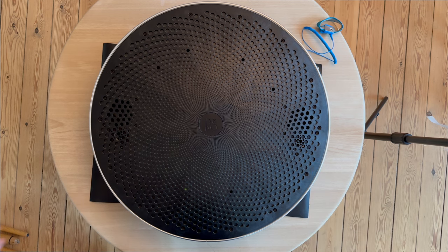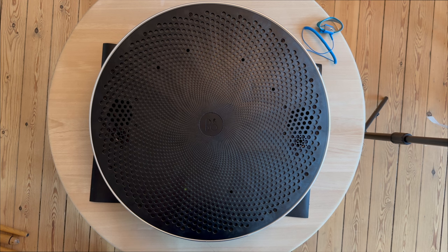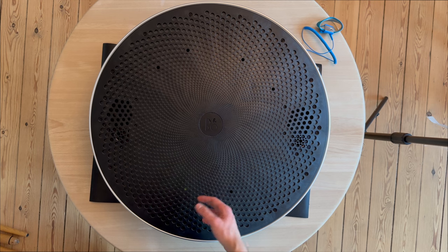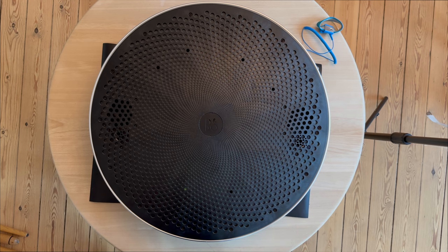Today we're going to do a disassembly. It's actually my first time disassembling a Beoplay A9. I bought it second-hand at an okay price. Today I'm going to demonstrate how we disassemble it and explore how Bang & Olufsen built the product. There are some missing parts — the fabric cover was originally red but it was very old and very hard to put back on, so I had to remove it.